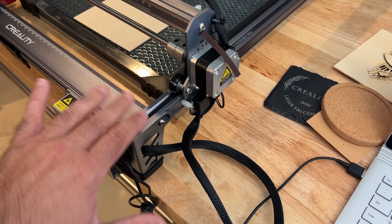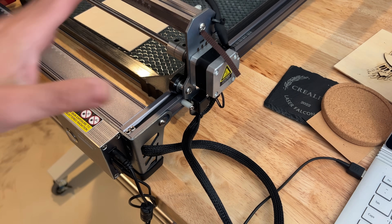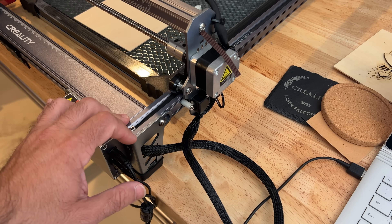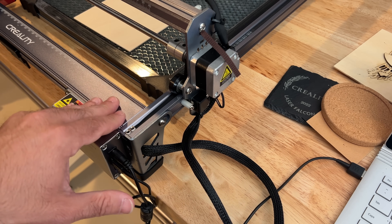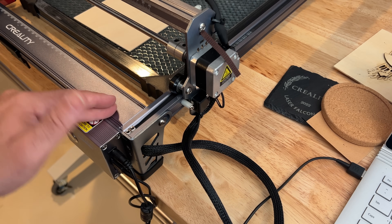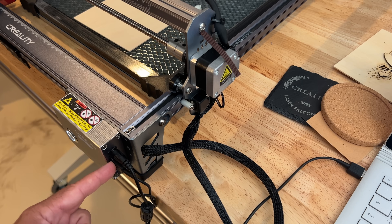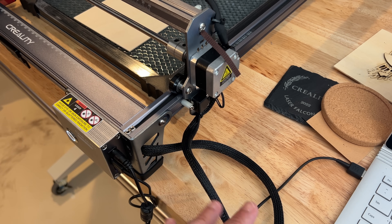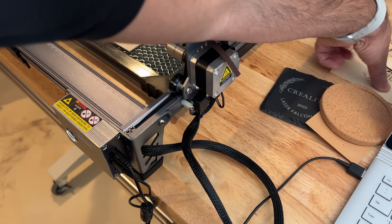All of the wiring comes nicely tied down. When you put this together, there is some assembly — it could look intimidating — but all you have to do is take your time. There's a video you can watch to put it together, and it takes maybe about 15 minutes at tops. In our setup, we have it connected via USB-C. It has to be a USB-C 3.0 cable, and I'm bringing it from USB-C to USB-A. I'm going to be using Lightburn.